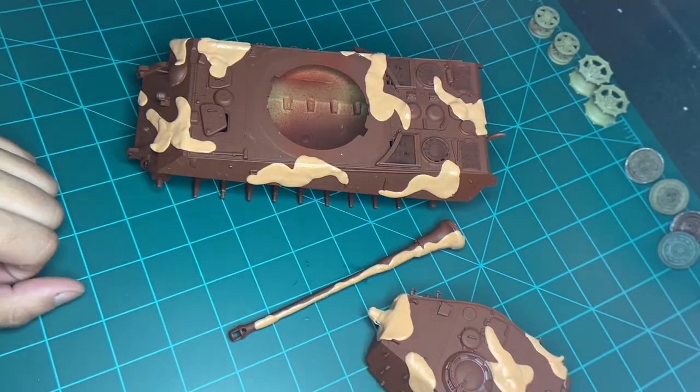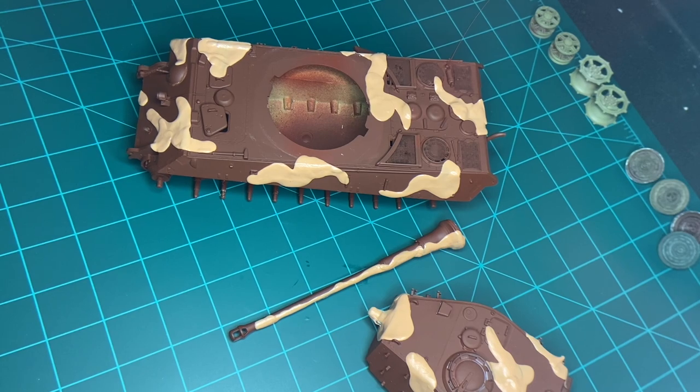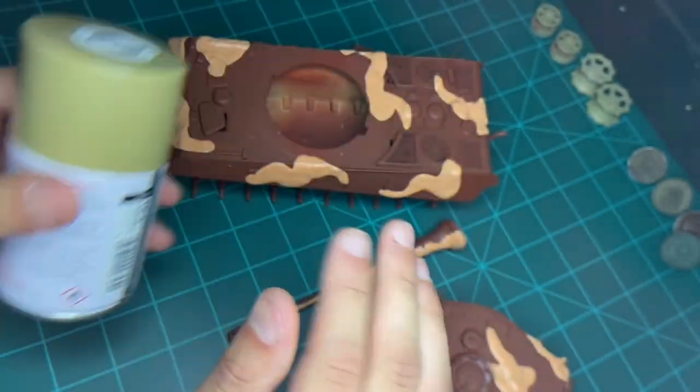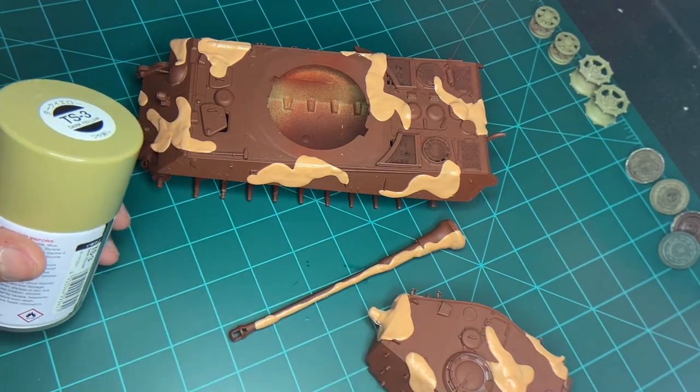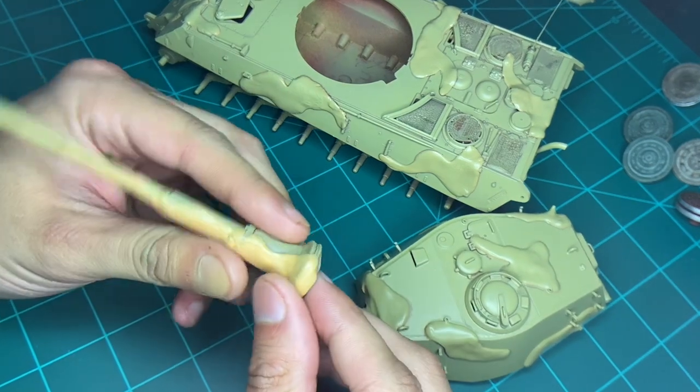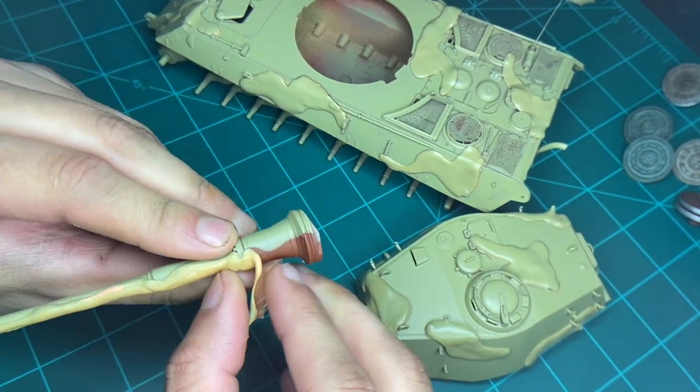So now all this is masked up and it's ready for the next coat. We're gonna use dark yellow — I'm just gonna spray this all in dark yellow. So we'll be right back. And there we go, that's all painted. So now all we have to do is peel it off.